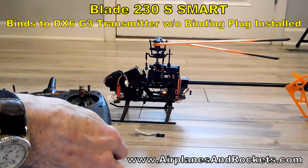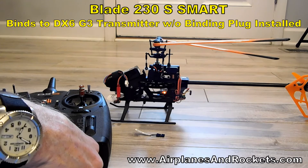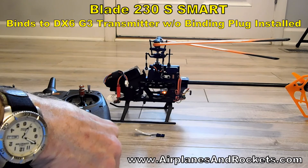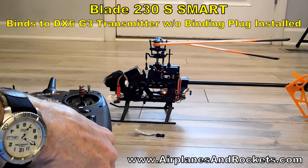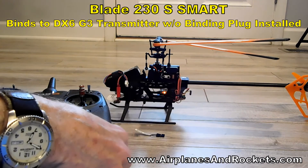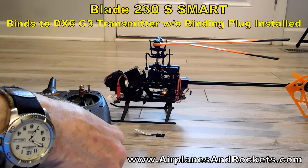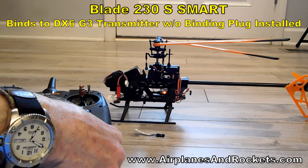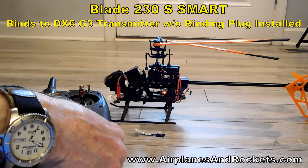That seems like a very dangerous situation where somebody could inadvertently bind to this helicopter if they happened to be performing a binding operation to a model nearby. Then they would have control of the helicopter and I wouldn't, which could cause severe damage to body and/or property.